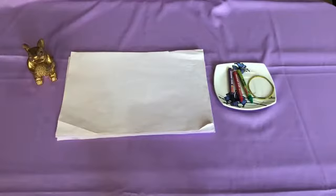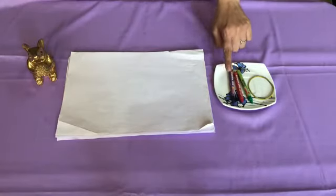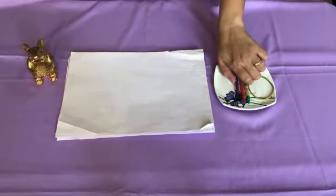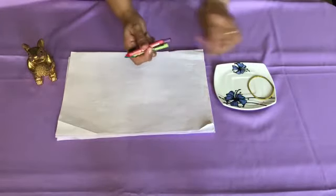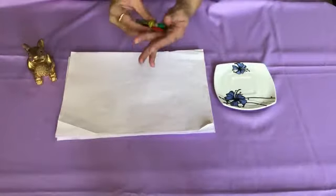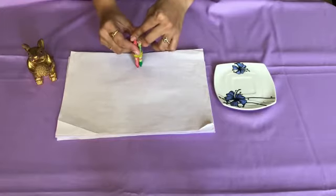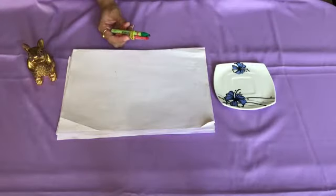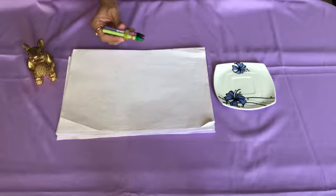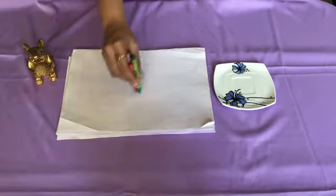We have taken three crayons: green color, red color and purple color. Take three crayons and tie them with the help of a rubber band. After tying the crayons together, make sure that they are at the same level by tapping on the paper like this.